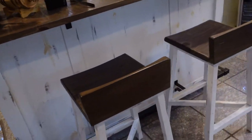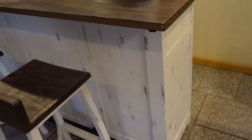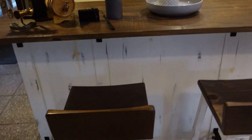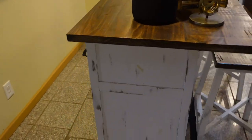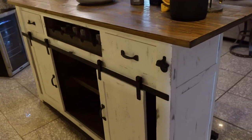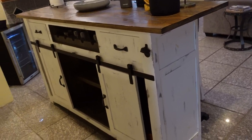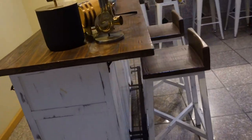The dimensions are 15.5 by 54 by 36 — that's depth by width by height. A special feature is the sliding doors, which is really nice. Overall, I have nothing bad to say about this thing. It weighs 132 pounds, so it is a little heavy.